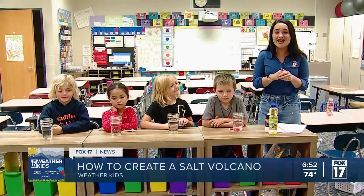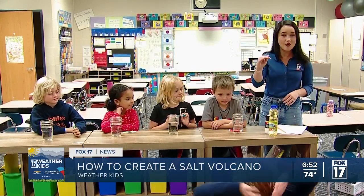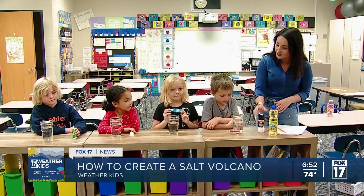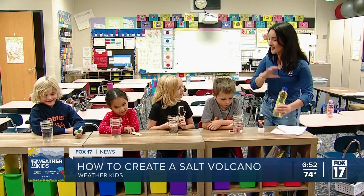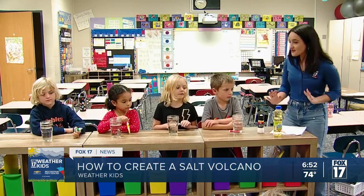With this science experiment for today's Weather Kid, we are doing a salt volcano. All we need is to have our jars filled with water, salt, food coloring, and some vegetable oil — that's it — and we're going to create this salt volcano.